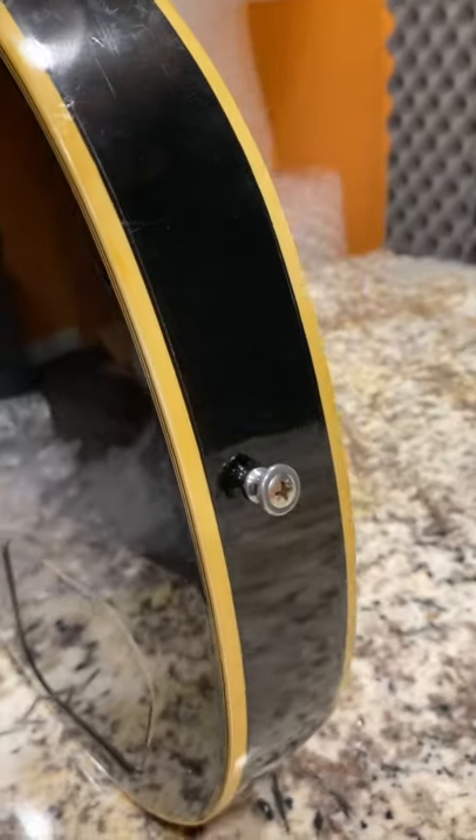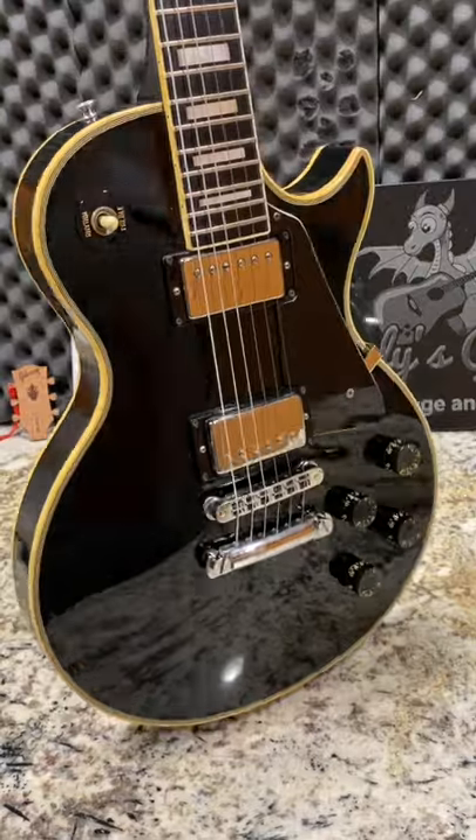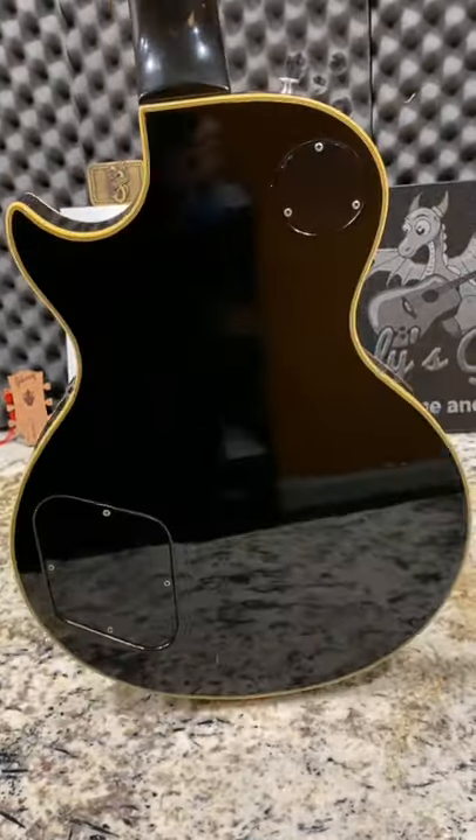This information comes from Randy Leonard, a former Gibson employee back in the day. Apparently, strap buttons are pre-drilled around the time that the body routings are done, like for the whole control cavity.